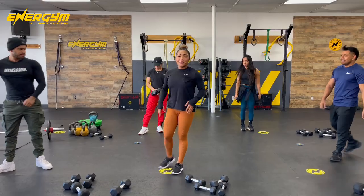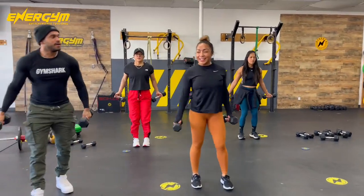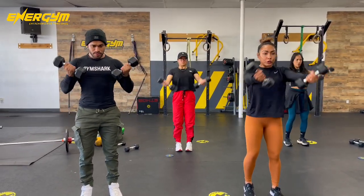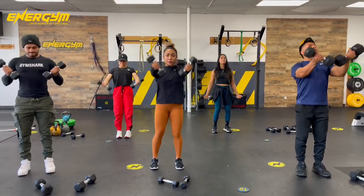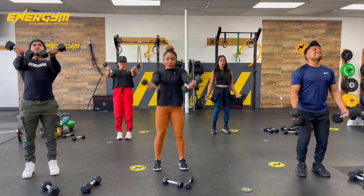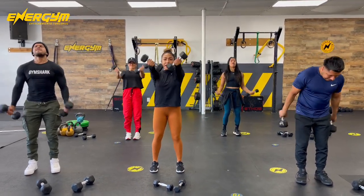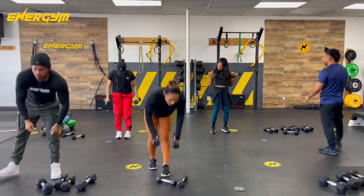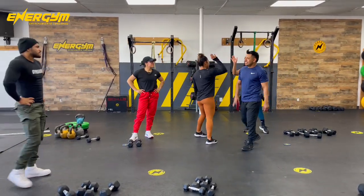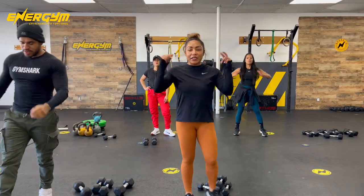Last set on this last exercise. Let's go. Stick that chest out. Feel it in those biceps. Exaggerate that chest. Let's go, guys. Three, two, one. Good job, guys. Great job, everybody. That was our quick and easy upper body routine for today here at Energym.